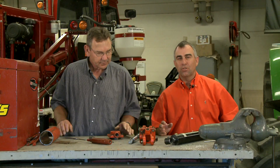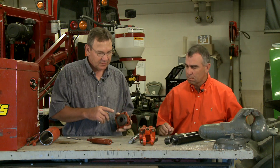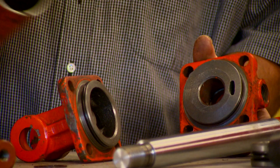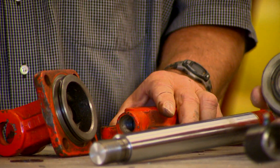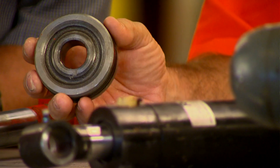Even though the outsides of all the cylinders might be a little bit different, pretty much the insides are all the same. We've got this tie rod cylinder pulled apart here, and on each end cap you can see there's an o-ring to seal in the oil. We've also got the pistons pulled off — the piston has an o-ring around the outside edge that keeps it sealed to the cylinder wall.